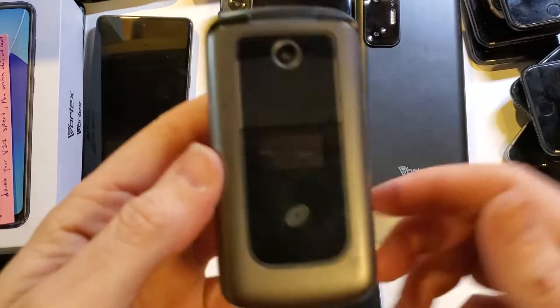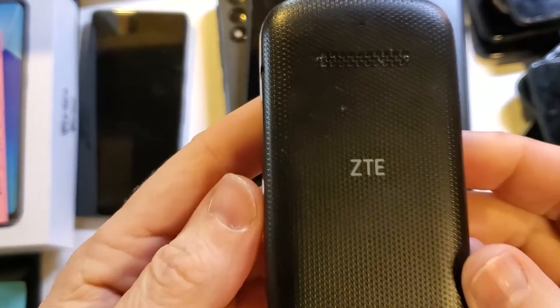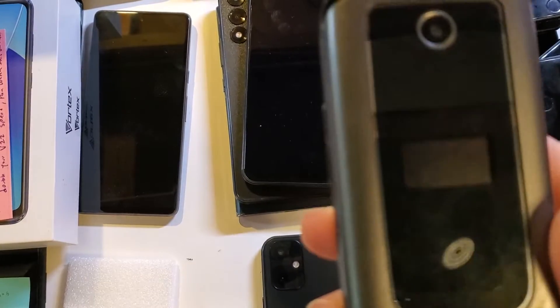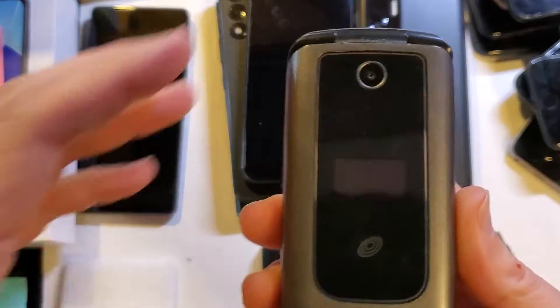This is how to factory reset, hard reset the ZTE. This is called the Symbol, C-Y-M-B-A-L, Symbol. Flip phone, also Z223V, and let's get into it.